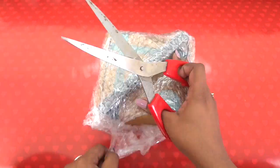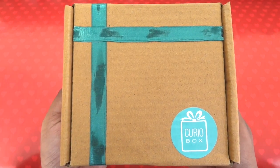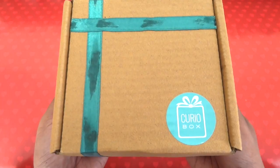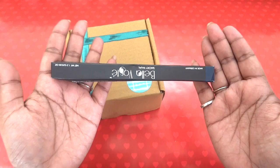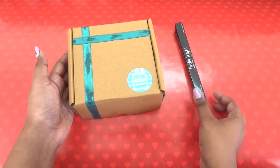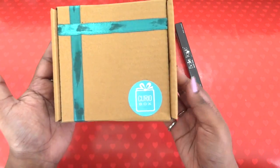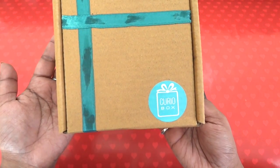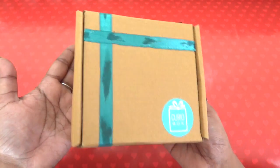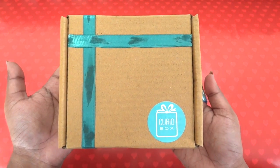We have a very cute brown color box here with these ribbons and the logo. One of the products was outside — I think because it could not fit inside the box, it's a bit small in size. Otherwise the box is very sturdy and quite intact; nothing is damaged at all, so I am happy with the packaging.